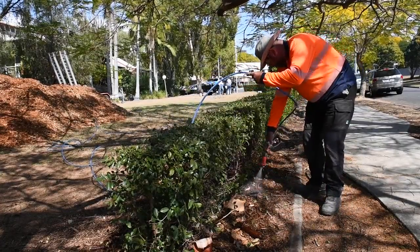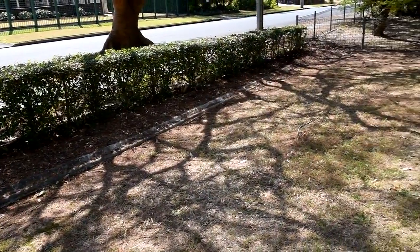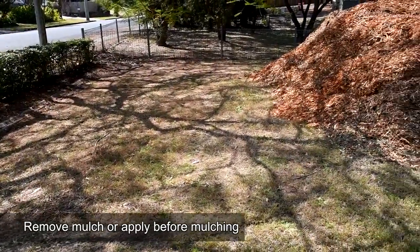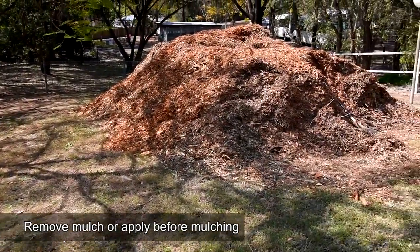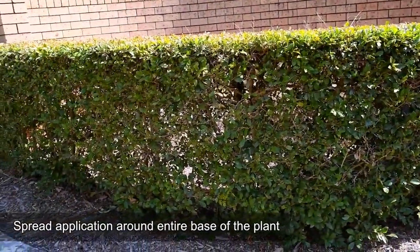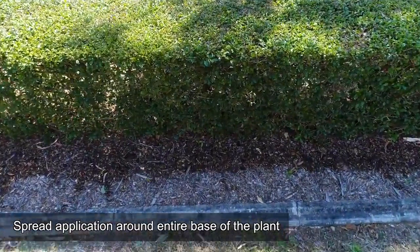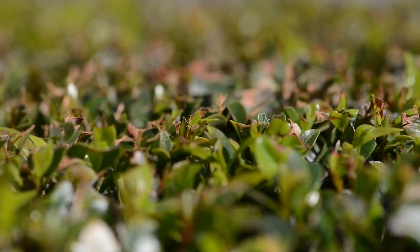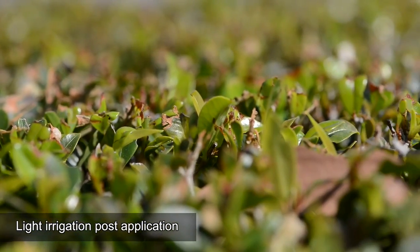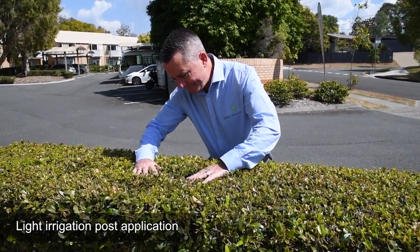There are some important points to ensure you get the best results from Trimit. Before applying, remove as much mulch as possible to ensure the application reaches the soil, or apply Trimit before mulching. Also try to spread the application around the entire base of the plant, not just on one side — both sides are best. A light post-application irrigation or watering is also recommended to aid the movement of Trimit into the soil and down to the root zone.